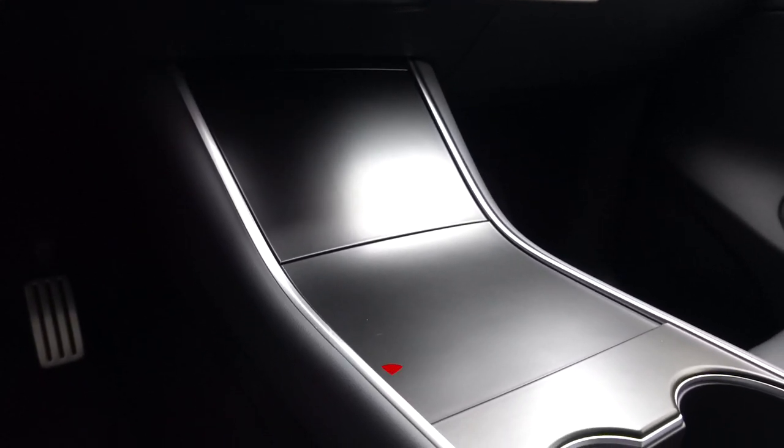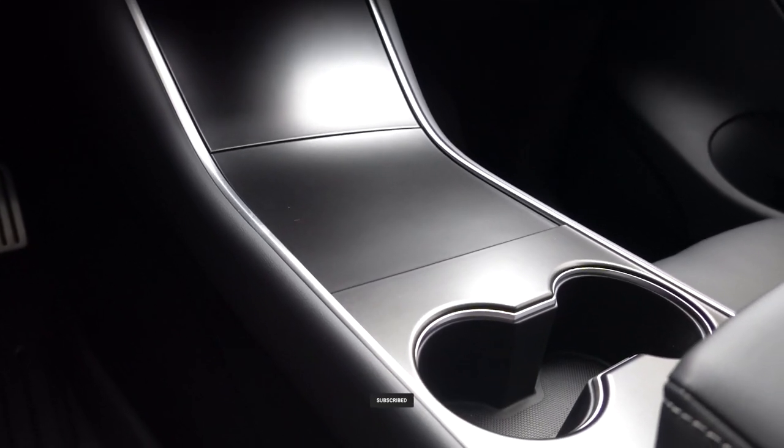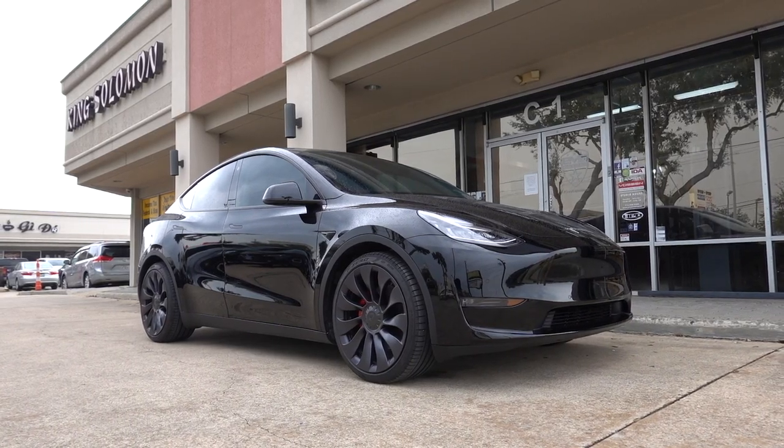Last but not least, we also wrapped the entire center console in satin black, and it just goes really well with the whole blackout theme of this Model Y — it makes the interior look a lot more upscale. Alright guys, that's it for the vlog. Thank you so much for watching. If you want us to work on your own car, hit us up — our contact info is in the description down below. Stay tuned for the next vlog, we have a really cool project coming up. See you guys next time!